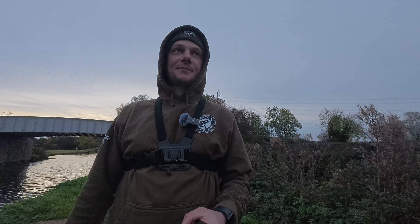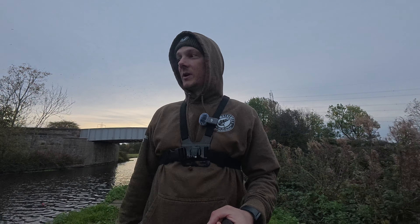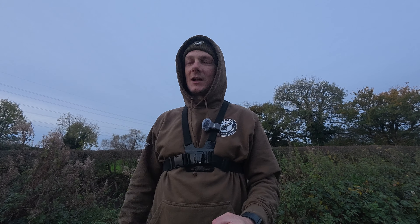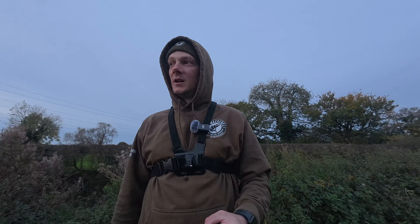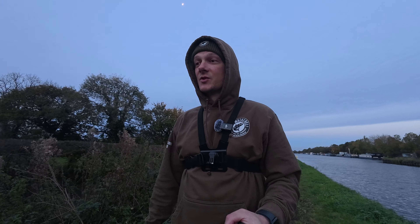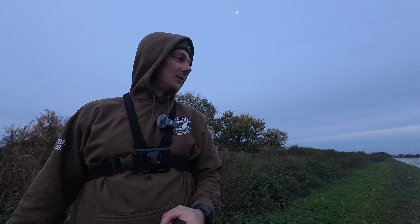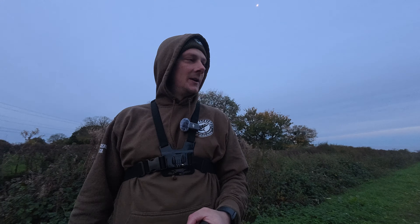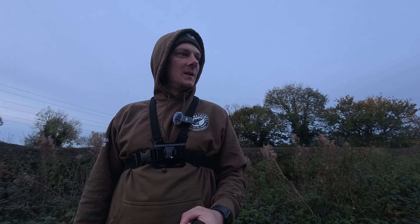I will show you the setup a little bit later on just in case you've forgotten how I set it up — it's so simple. If you've watched this channel before or some of last year's pike videos, you'll know how effective it really is. I'm just going to sort my stuff out, have a bit of a tidy up, get the old flask out and have a warm drink, then keep my eyes on the water.